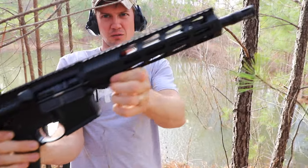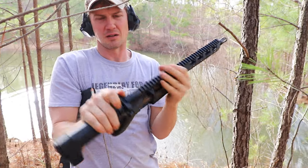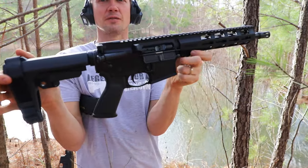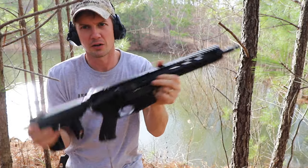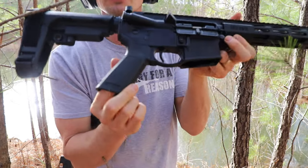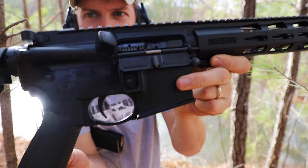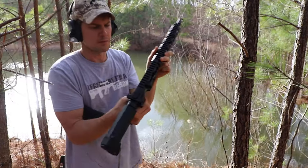So this is the Ruger. It doesn't come with any sights. Basically what they did is they just took their AR-556 platform and chopped it down — shorter barrel, put a brace on it. This grip's pretty cool, it's their standard OEM grip. Curved trigger, just a cool AR platform.